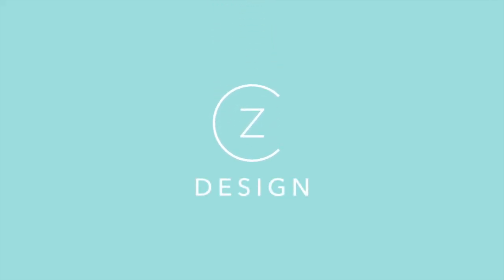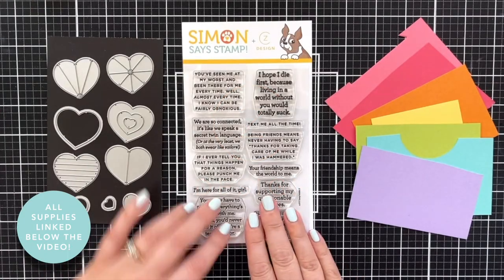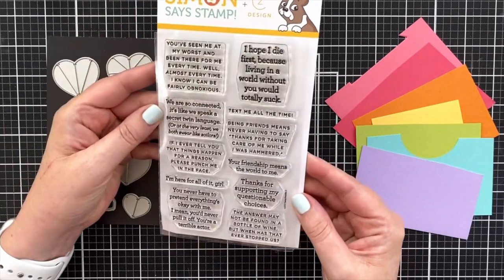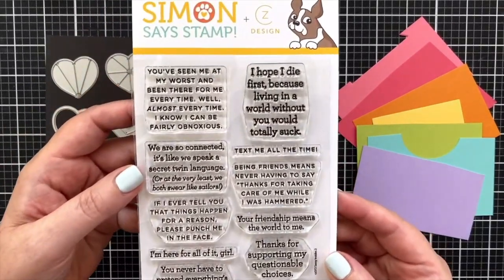I'm also going to use the cool Geometric Heart Builders die, and I've got sort of a fun peekaboo style for you to enjoy. My Sassy Greetings card project coming up next. Today's card project is all about this new stamp set I created for Simon Says Stamp called Sassy Insides 2.